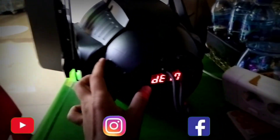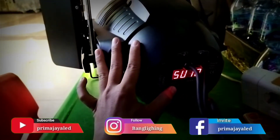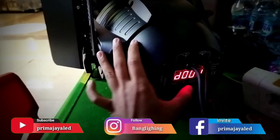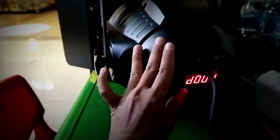Ini adalah test untuk cara melakukan pemilihan atau pengoperasian manual dari Fresnel LED 100W. Di sini ada menu, up, down, dan juga enter. Menu untuk pemilihan mode.